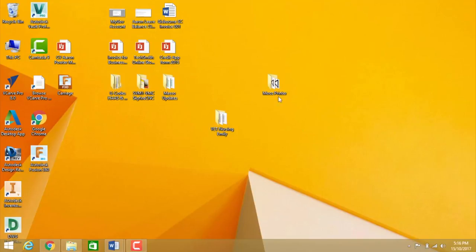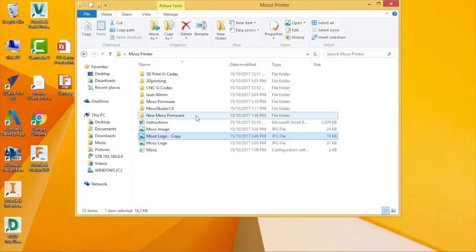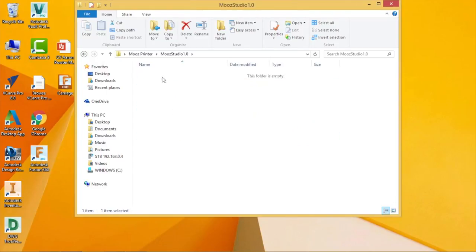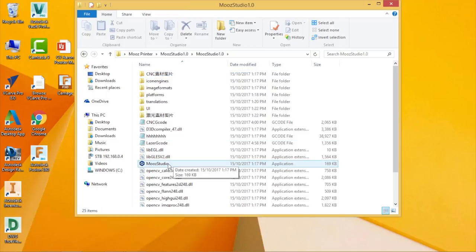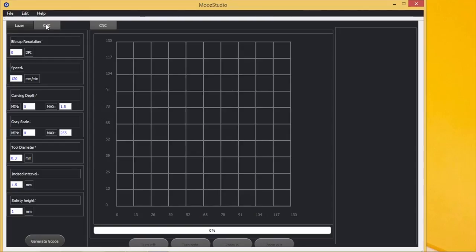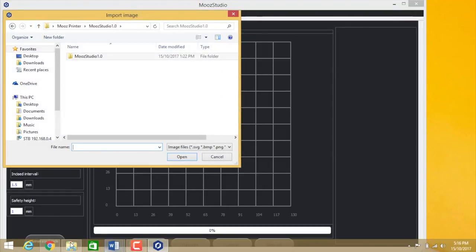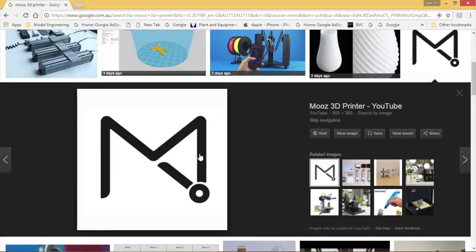After downloading all the files from the Moose website and saving them to my desktop, I go into Moose Studio 1.0 and launch the application. Here we have it. Now I need to bring in a photo — I'll use the CNC tab first, go to File, Import Image. I went to the Moose website and downloaded this logo from Google Images.